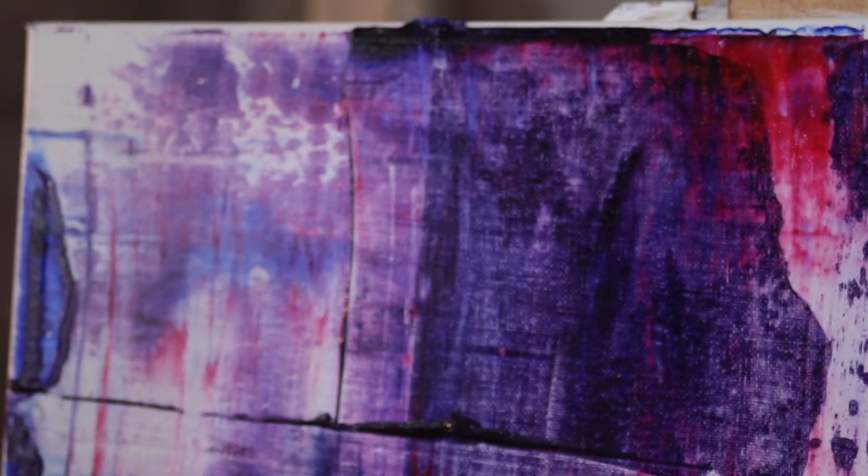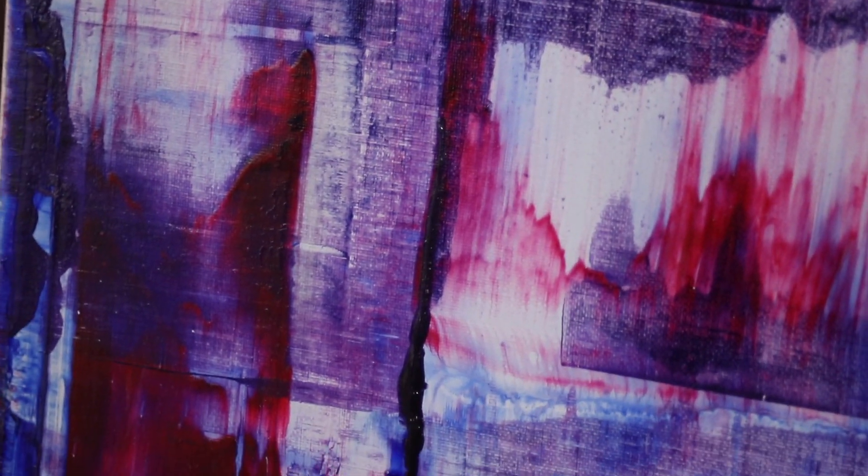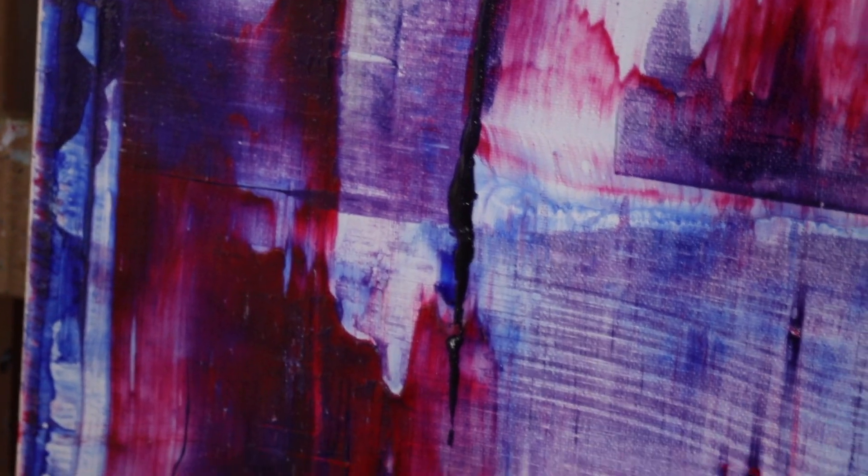We just finished the painting, let's take a closer look. There's a really nice dark purple to light purple blend. You've got this white popping through with the red underneath and the blues, a really dark corner. Over here you have your very light purple brushed on top of the white, and again a nice purple coating over the white.